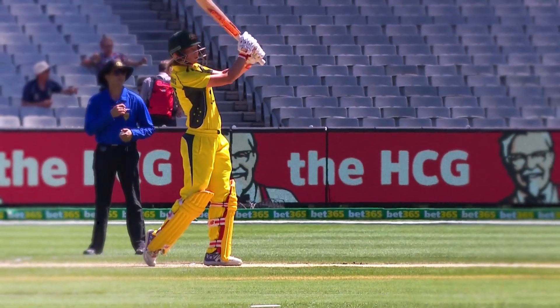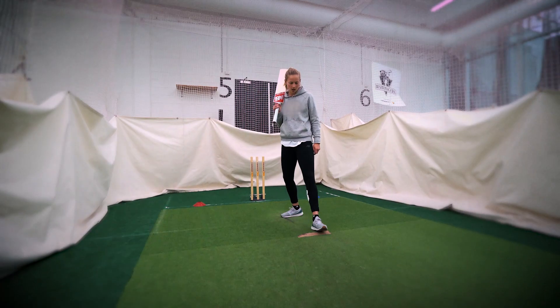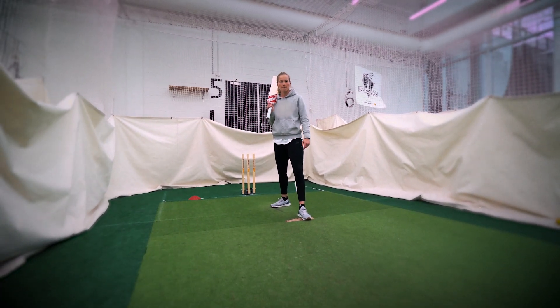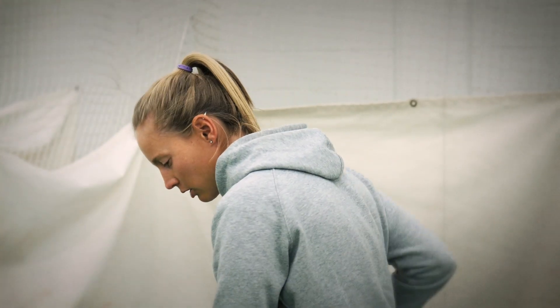So hitting over the top is essentially just an extension of a straight drive. You want to take a nice even step, not too big, not too small, and you want to sort of stay inside the line a little bit to make sure you've got a nice area for your bat to swing through.